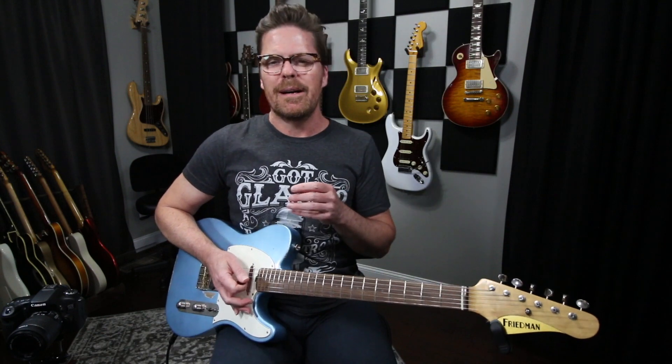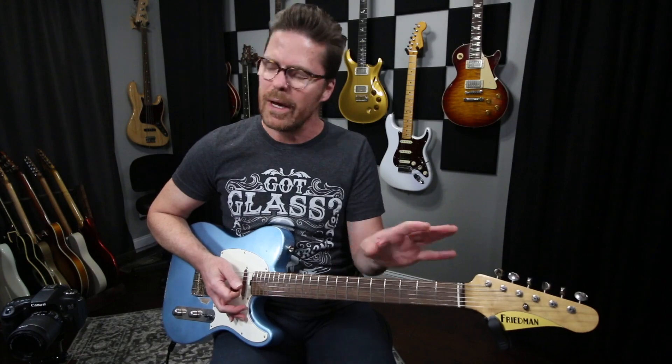So it sounds sweet, chords sound good, single notes always sound really nice, there's nothing piercing about it, it's not overly bright, it sounds great — but the problem is when you switch to the bridge.